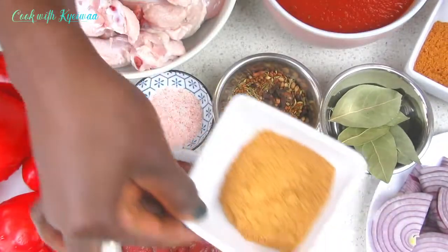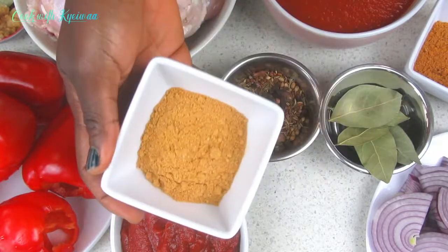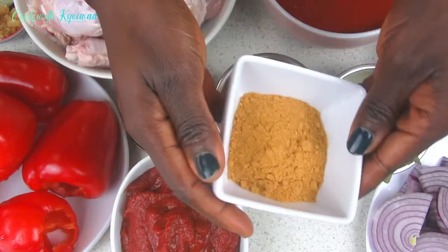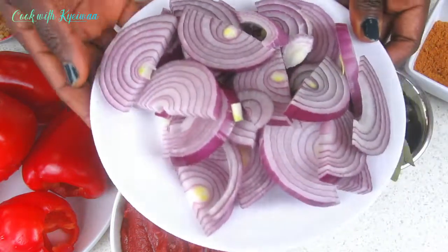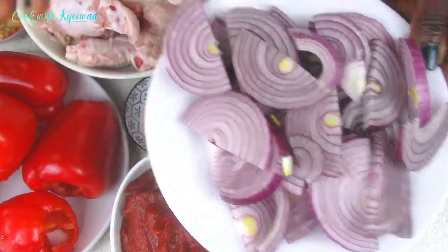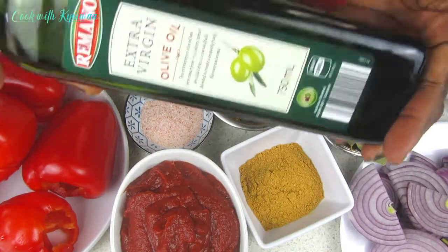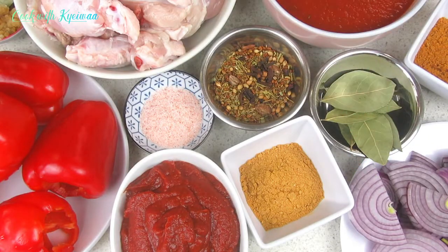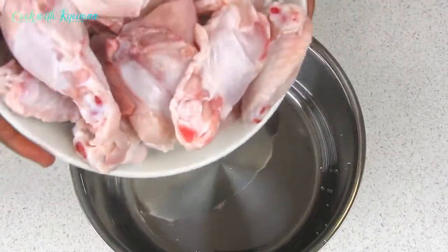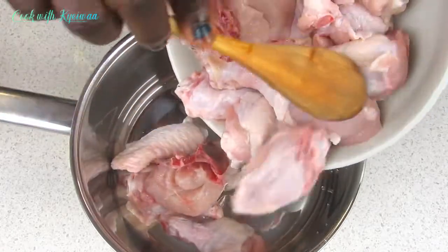All the spices are homemade by me and you'll love them. I also have some onions that I'll be adding to the stew. This stew is an all-purpose stew, so you can have it for the whole season. I also have the oil that we're going to use.